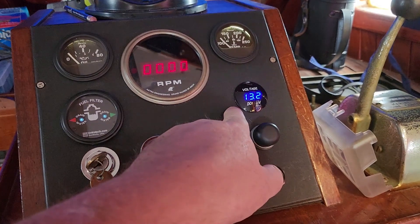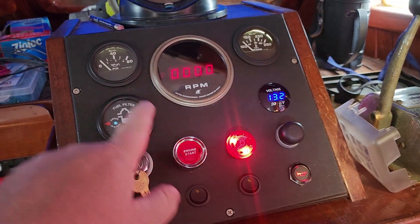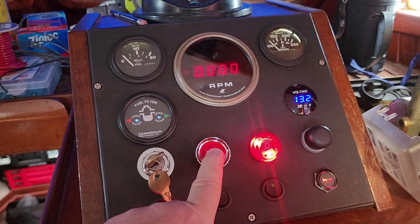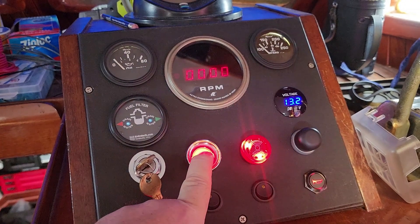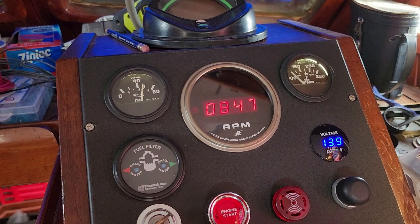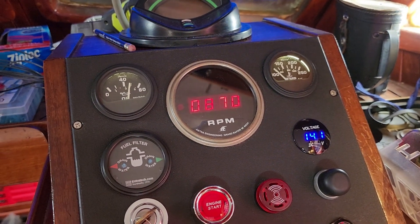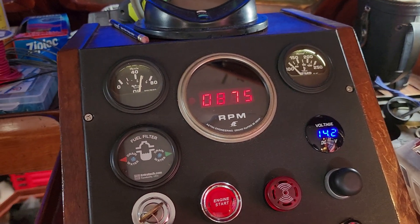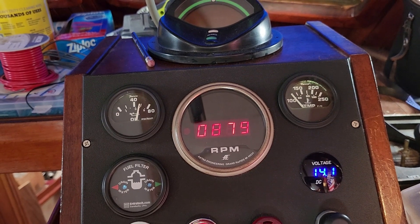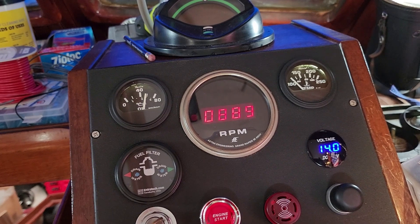We have good battery voltage, panel lights are on, and the buzzer works because oil pressure is at zero. Let's fire it up. That's what I was looking for when I first set out to do this. It's a used gauge so it's not the prettiest, but it's 100% functional.